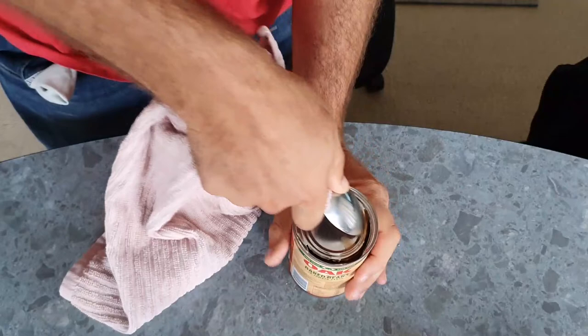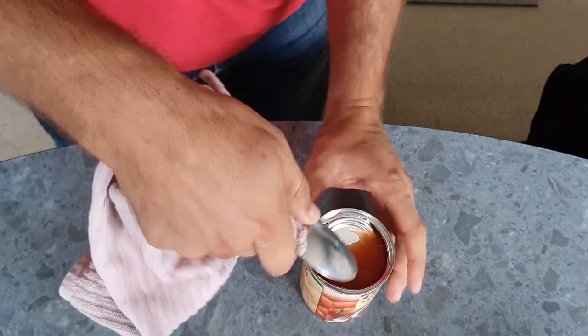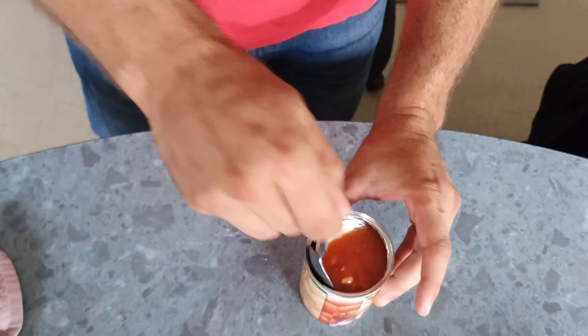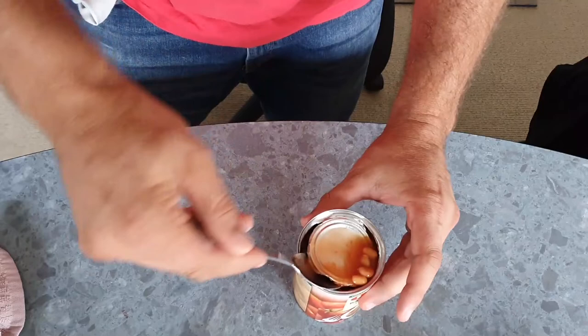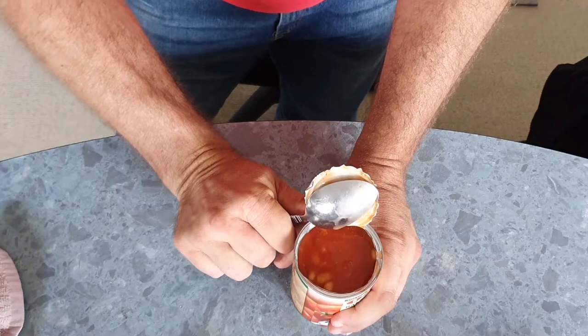Not much further to go — there we go, it's open at this point. It actually only took me two minutes, but I took a little bit longer to be careful and reasonably neat and not make a mess as I pulled the lid out of the contents — filled with some good old baked beans. This could probably even be ASMR for someone. And there you have it: an open can of beans, opened with a spoon.